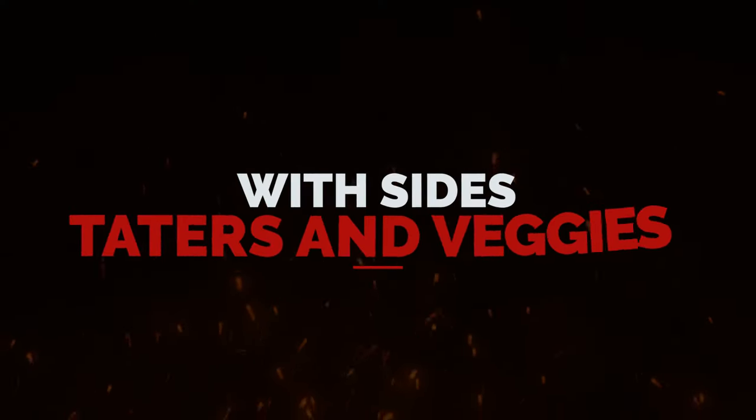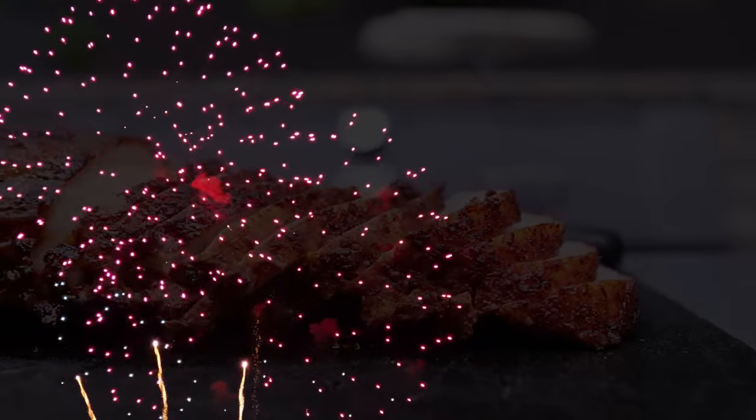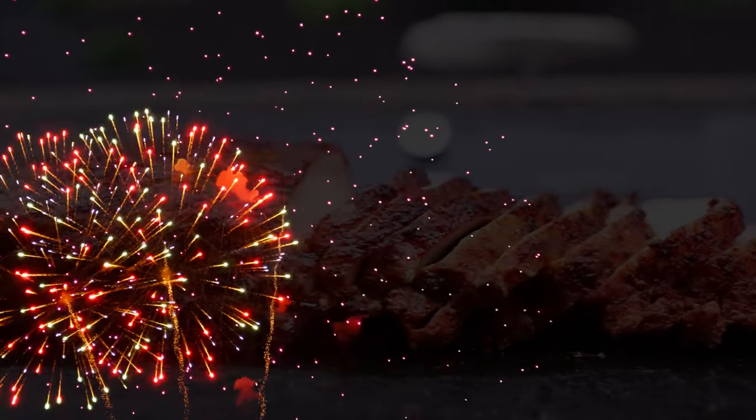Serve it with your favorite side for a home-style meal or in sandwiches with mayo and barbecue sauce. Throw in some pickles, cheese, onion, or whatever you like for a sandwich that will make memories.